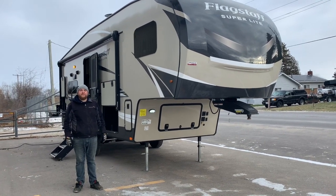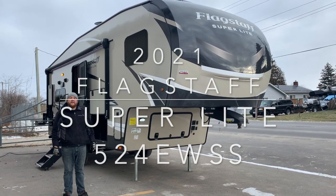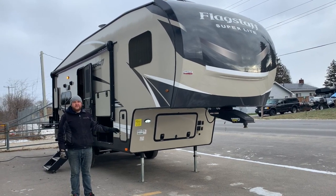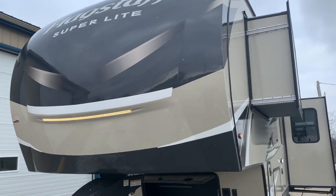Hey everyone, Jonathan Allum here at Campan RV. Today's walkthrough video, we've got a brand new floor plan — the 2021 Flagstaff Superlight 524 EWS. This is a brand new floor plan they just came out with this year. It weighs 7,700 pounds dry weight, it's a 24-foot box length, ultralight fifth wheel made by Flagstaff RV.